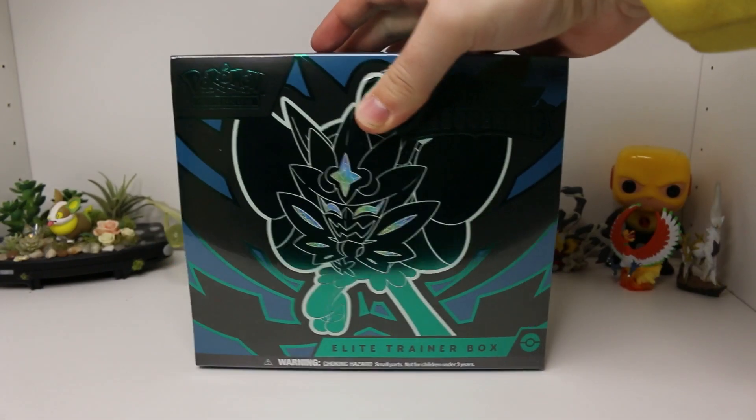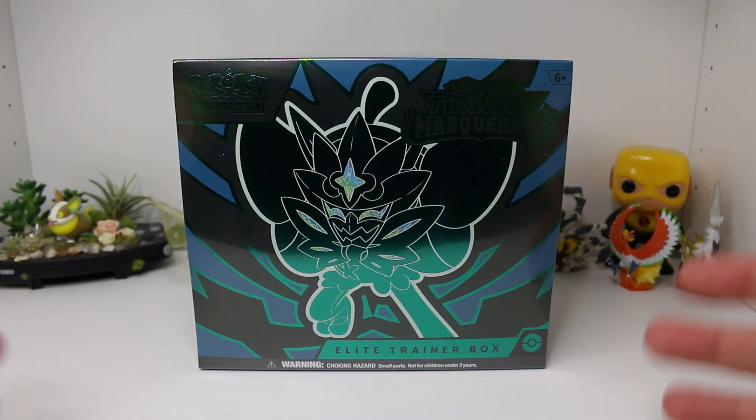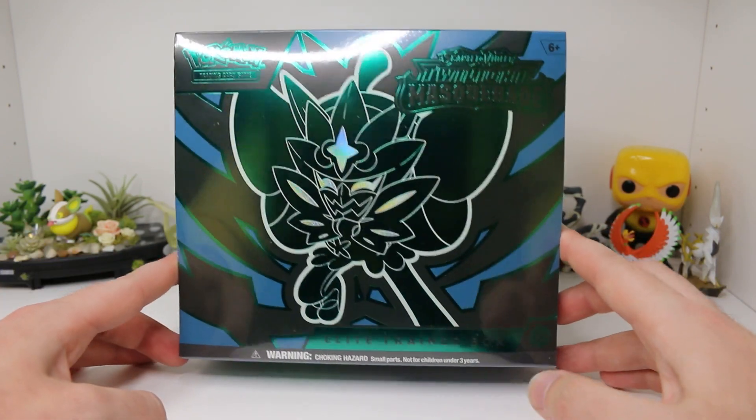What is going on everybody? Welcome back to another video here on the JK Pokemon channel. My name is Reverse Josh and today we're opening up the big kahuna of Twilight Masquerade — the Elite Trainer Box. Reverse Josh is back opening an Elite Trainer Box on the channel. It's been a bit since we did one of these — since the release of Temporal Forces. This is the newest one for Twilight Masquerade.